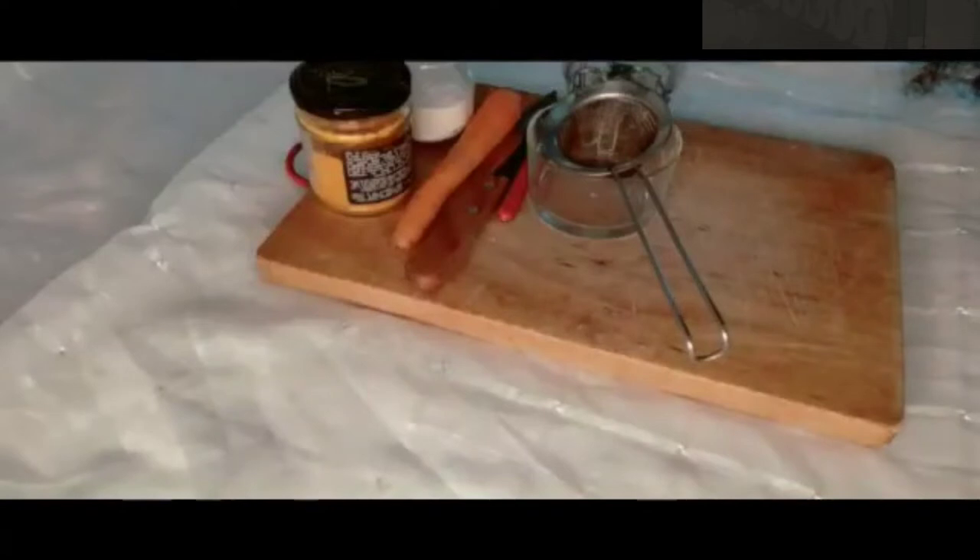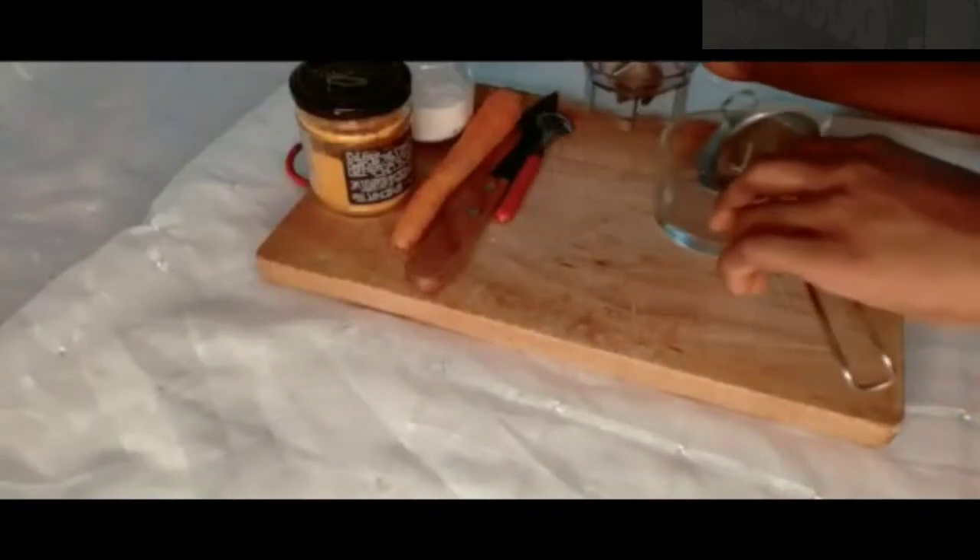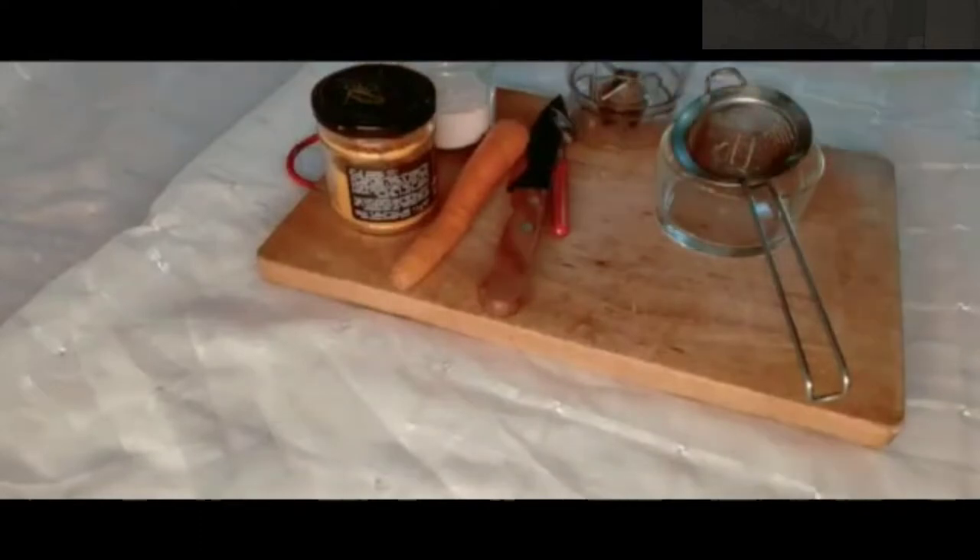Alright, so just chill down, take a cup of water and let's get into the video. So guys, this is what we have for today: we have carrots, we have our turmeric, and we have our rice powder.